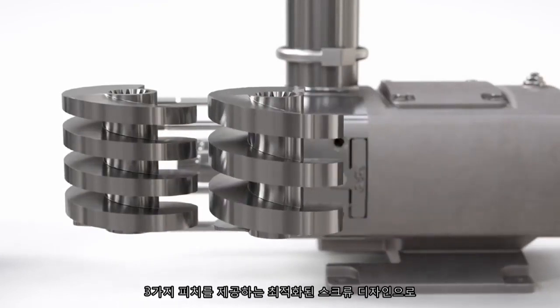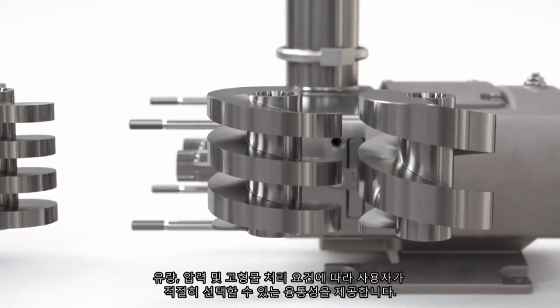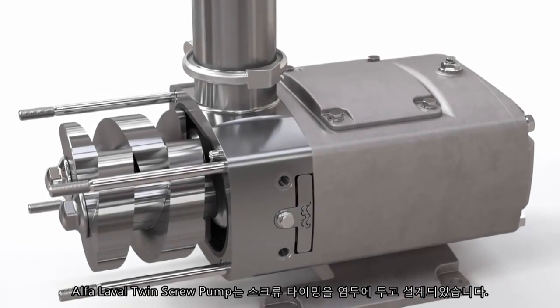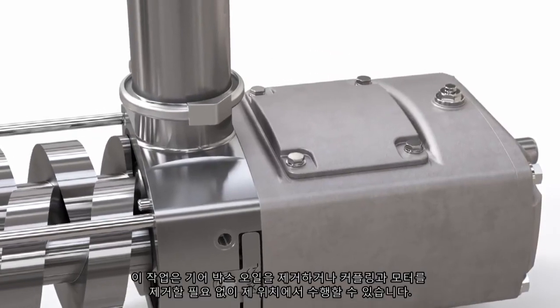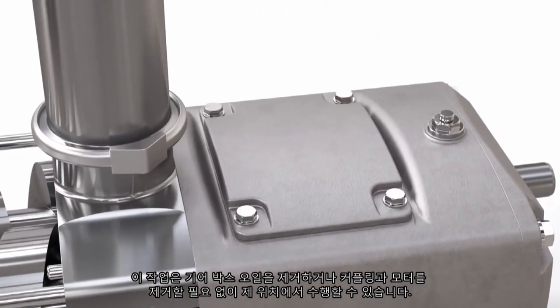The optimized screw design with three pitch variants provides process flexibility to select according to flow, pressure and solids handling requirements. The Alfa Laval twin screw pump is designed with easy screw timing in mind, which can be done in position without the need to drain the gearbox oil or remove the coupling and motor.